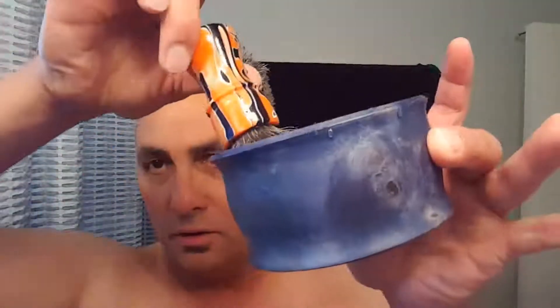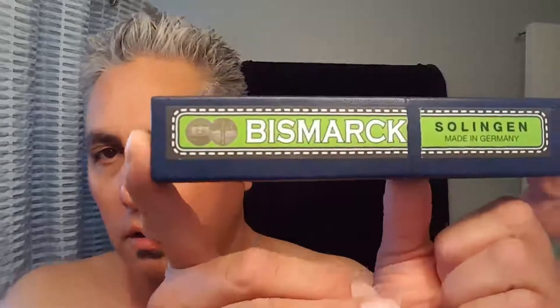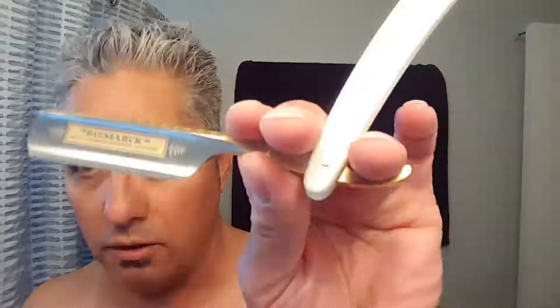So I'm going to be using Scott Canard's Creations and my freshly strapped, freshly honed, freshly strapped Bismarck by Solingen. It's a beautiful razor — it's my newest razor actually, and there it is. It should shave perfectly.